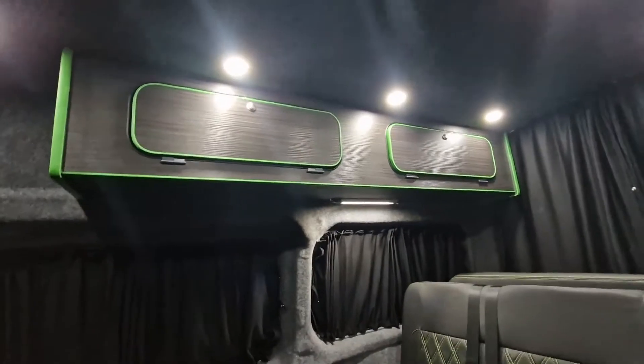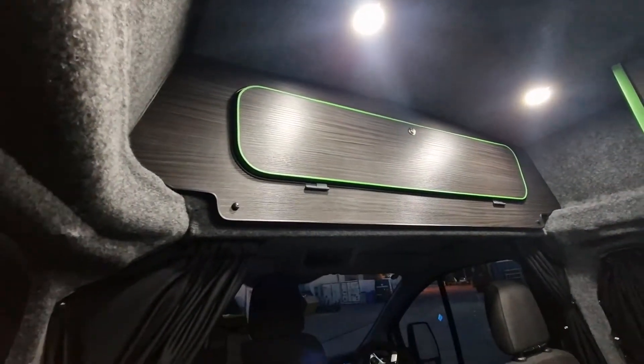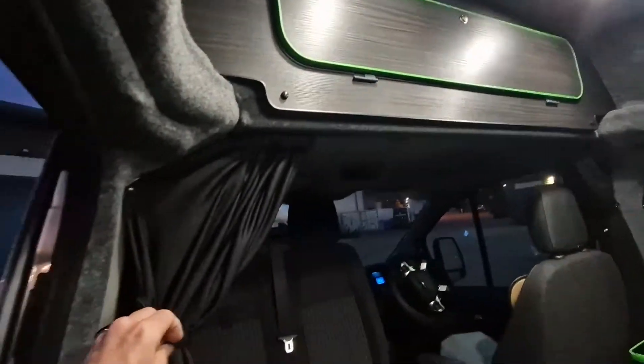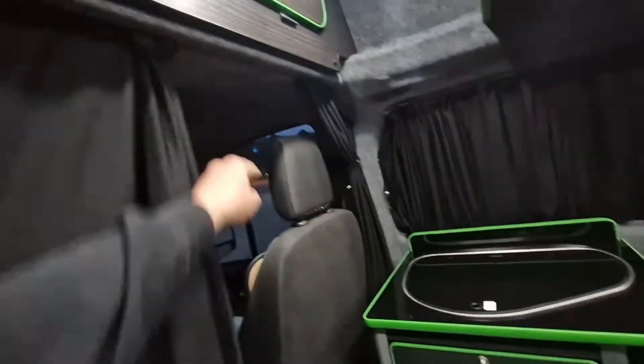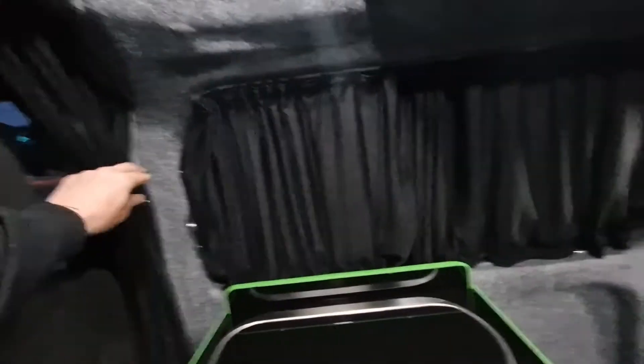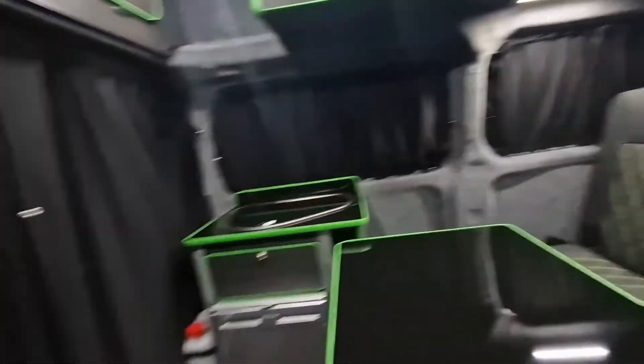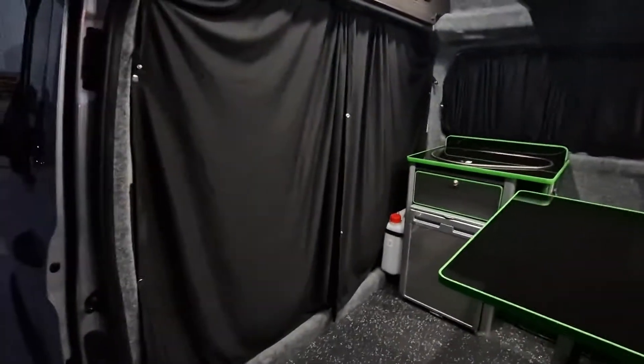You've got the two big large overhead lockers there, and there's another large overhead locker above the driver's head. We do have a cab divider curtain — front and rear. I'll just put the front one in place: at bedtime you put that across to make it a bit warmer, a bit cosier, and a bit more private.